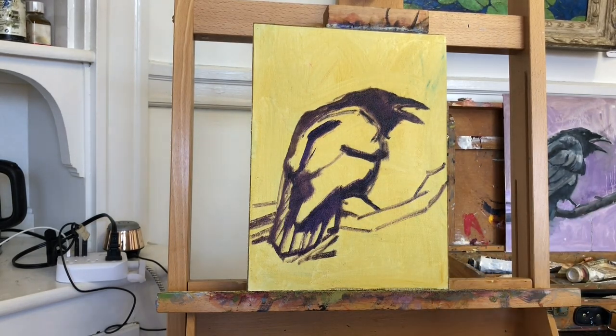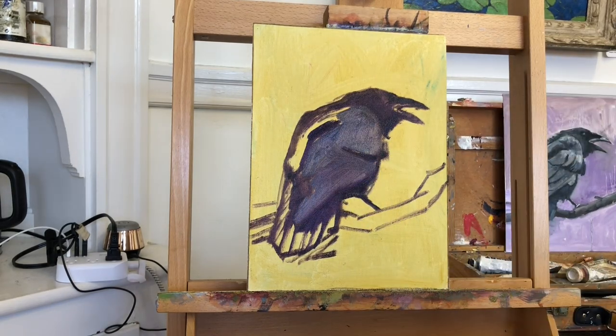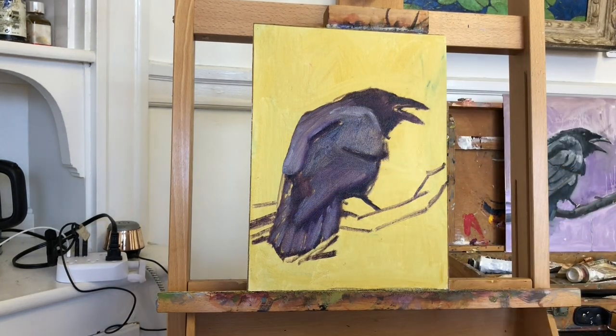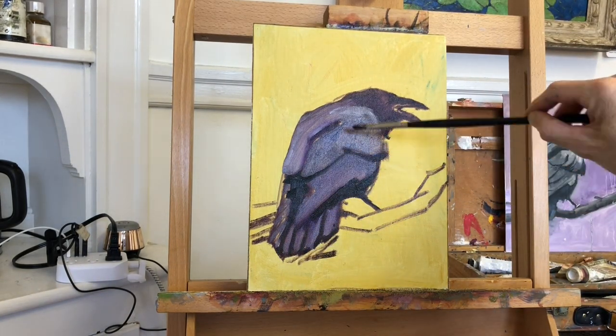It's simplest to think of this bird in two or three values. Try not to think of it as a bird or feathers or sky. It's simply shapes and masses of value and color. I block in the dark blacks and the shadow parts of the mass, and then I blocked in the lighter gray parts of the mass.